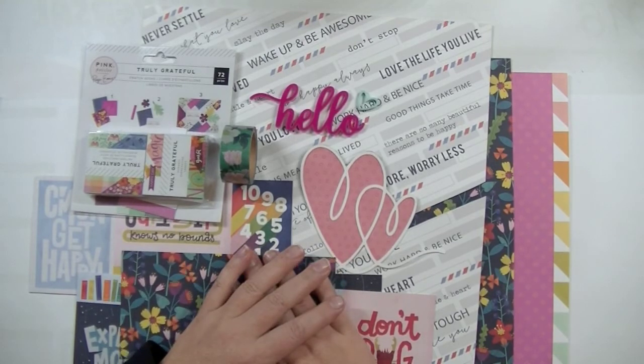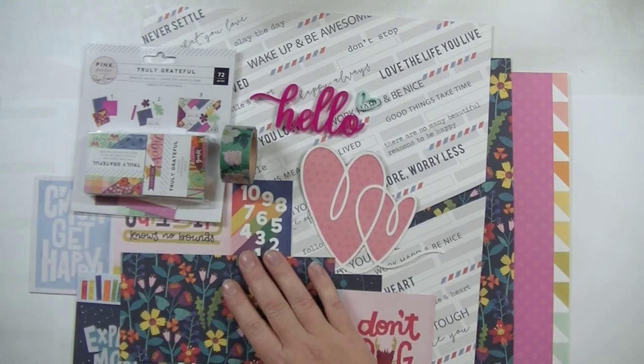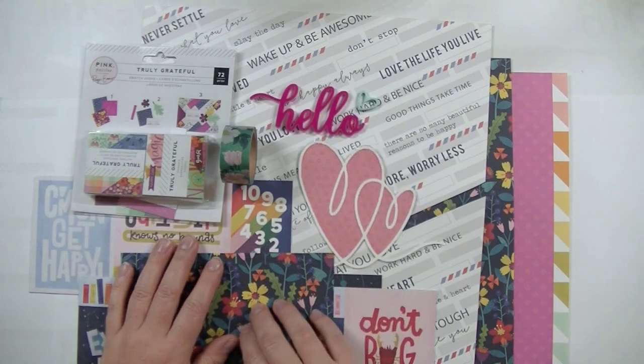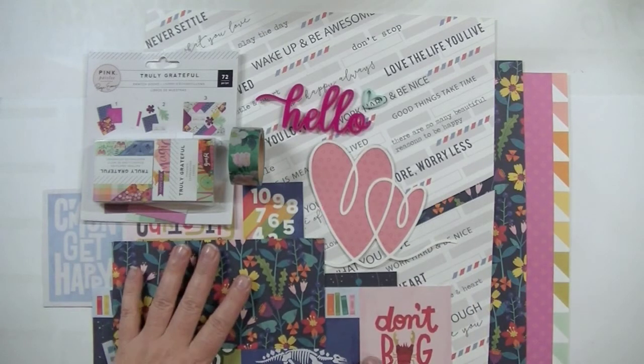Now to the unboxing — tomorrow is unboxing day and I'm not going to be able to do an unboxing video. My kit got shipped on time but for some reason, instead of going to Austria, it went to Australia. So it is now somewhere in Sydney and has been there since the 27th of February. So it will probably not make it for March — my March kit will probably arrive in April.